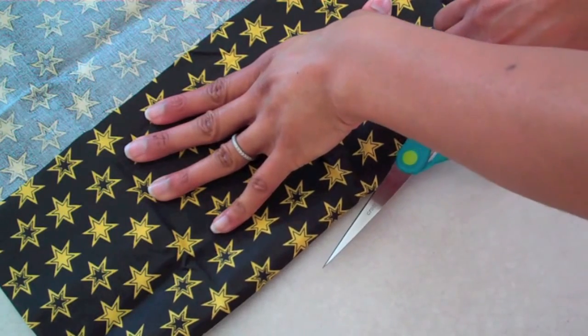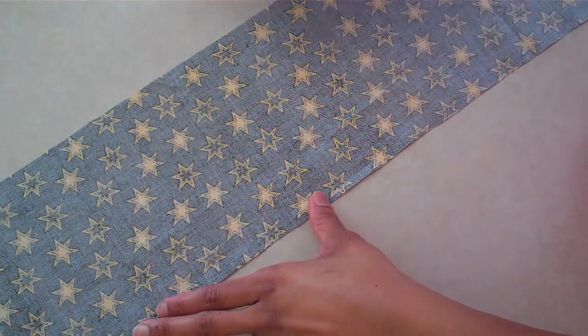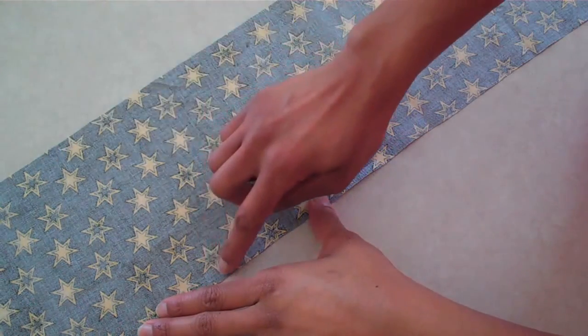Cut a piece that can wrap around your doll about two times. To keep your project neat, you can do a zig-zag stitch on the top and bottom edge.